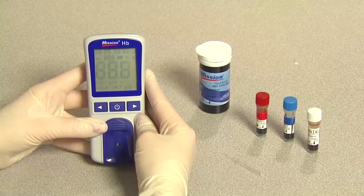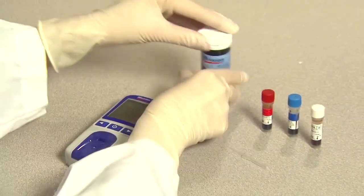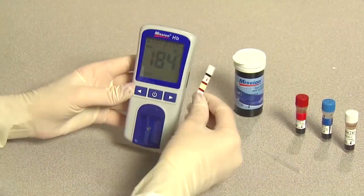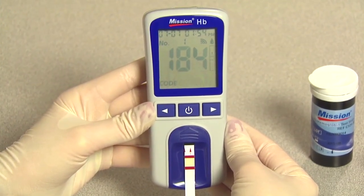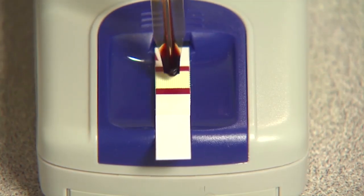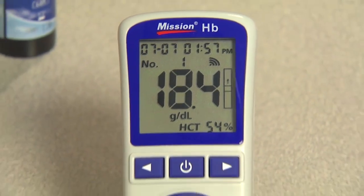Turn on the meter. Check that the code chip number on the LCD screen matches the inserted code chip. Wait for the meter to flash the test strip symbol. Insert the strip completely into the strip channel in the same direction as the arrows printed on the test strip. The blood drop symbol will flash when the meter is ready for the specimen to be applied. While the blood drop symbol is still flashing, use a capillary transfer tube to apply 10 microliters of the control solution to the center of the specimen application area. Three dashes will appear on the meter to show the test is in progress. Read the results on the screen after 15 seconds.